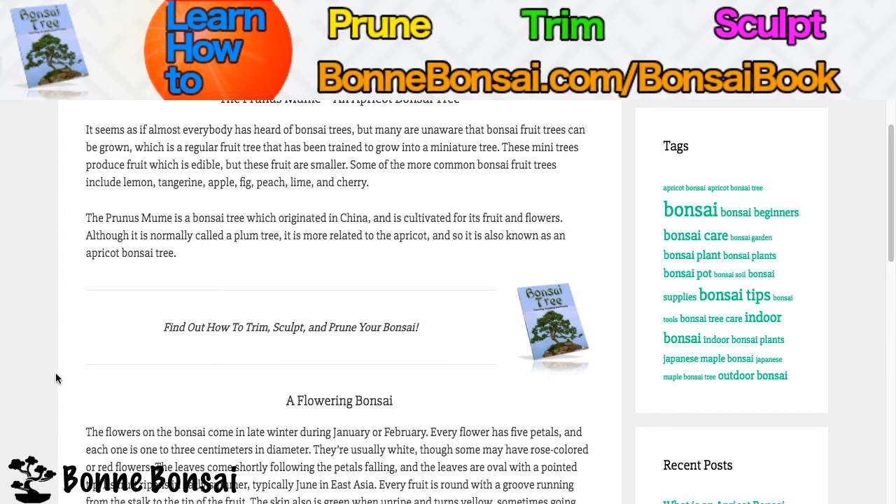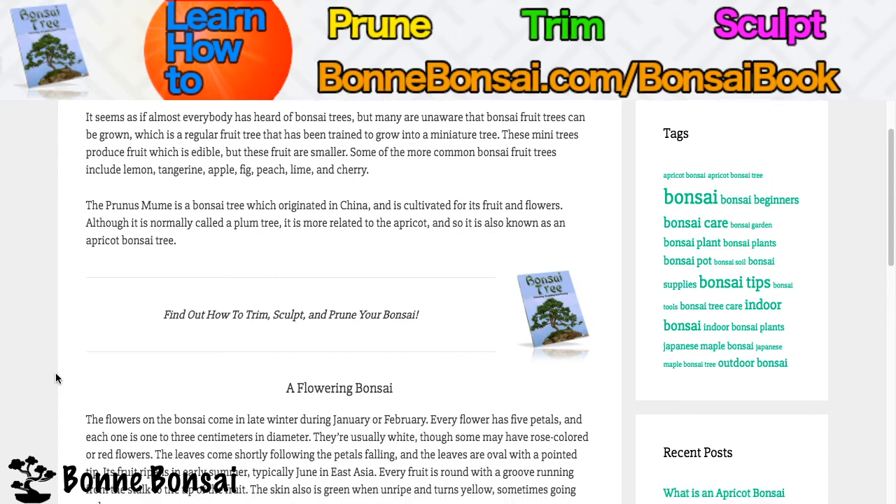The flowers on the bonsai come in late winter, during January or February. Every flower has five petals and each one is between one to three centimeters in diameter. They're usually white, though some have rose-colored or red flowers.